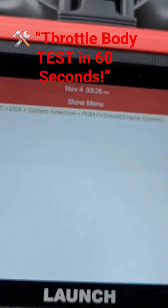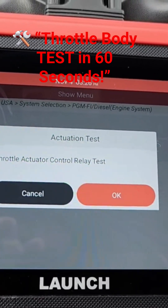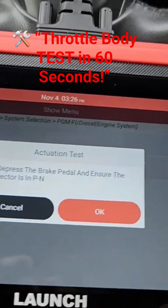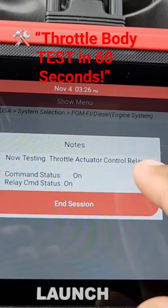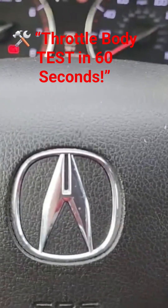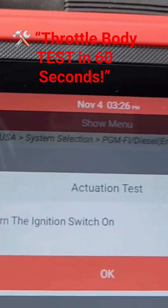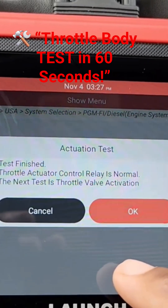We're going to do the ECTS TAC test — the throttle control relay test. Depress the brake pedal and ensure the gear selector is in park. Now testing the throttle control relay: command on, relay status on. Let's turn the ignition off... ignition off. Now turning the ignition on. Test finished — throttle control relay is normal.